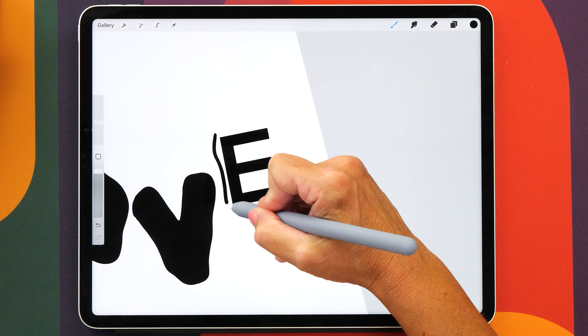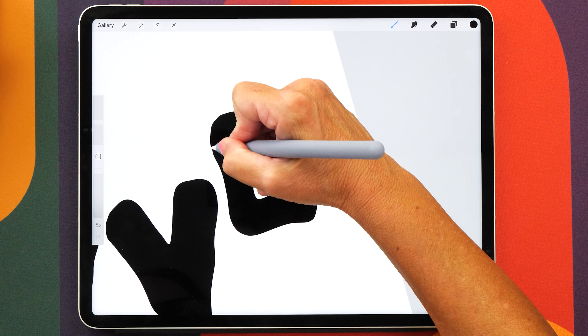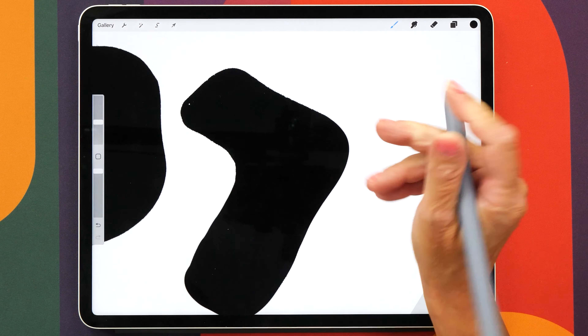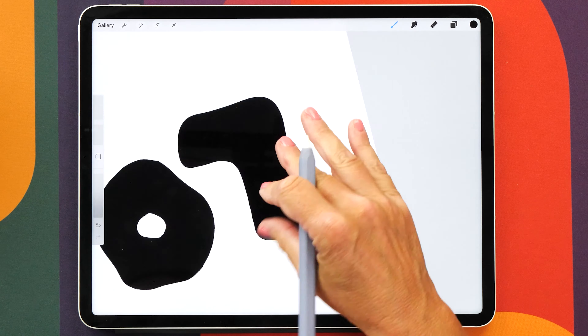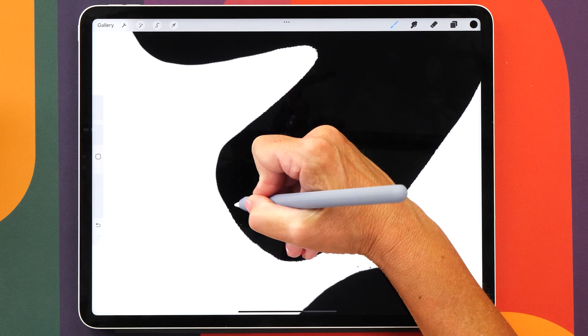The nice thing about using Procreate is that you can't really make any mistakes, so if you don't like what you've drawn you can just try again. The next step is to refine our letters a little bit and you want to spend a bit of time doing this, because it's really hard to change later on. Make sure that you've got the exact shapes of your letters before you proceed to the next step.